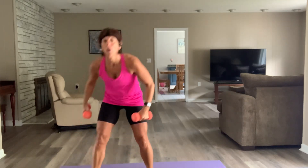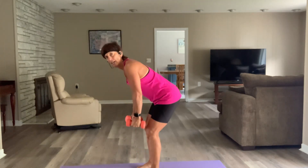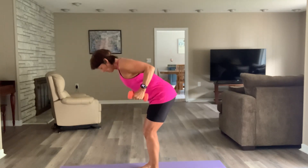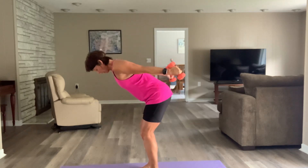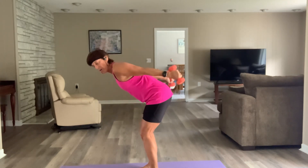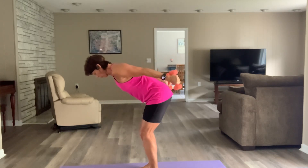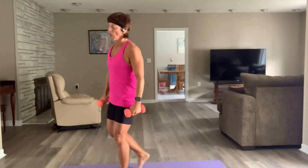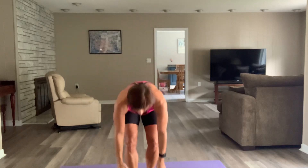You've got kickbacks — set shoulders, one hinge, one row, kick them back, let's go. So 90 to 180 degrees. You've got 12 to go. For those kickbacks, whatever size dumbbell you're using, you can always change the tempo within that 30 seconds — see how you're feeling.